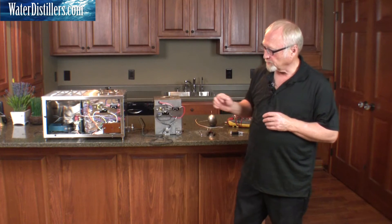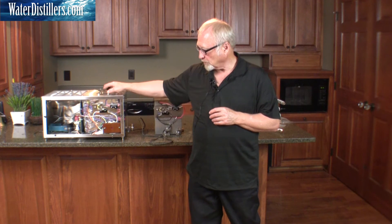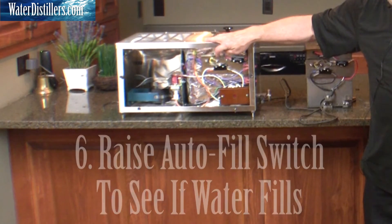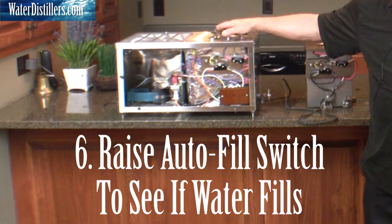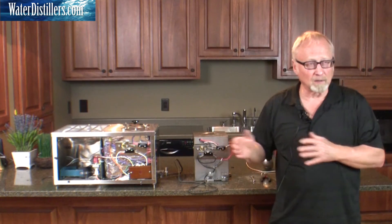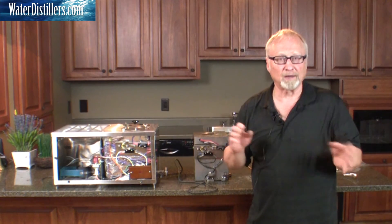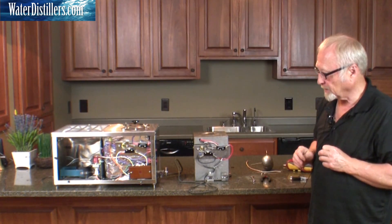If the water's coming in and you've got a good flow, the filter's okay. Then the next point is to open this up, raise the switch up and down, and see if water starts coming into the still. Always start from the source end and work your way through in a methodical method — don't randomly check things. It'll make life a lot easier for you.